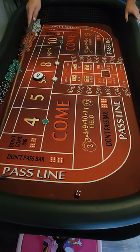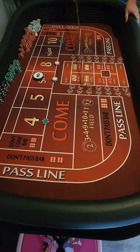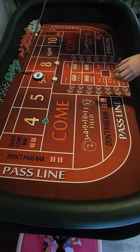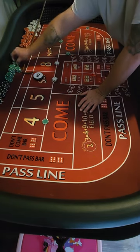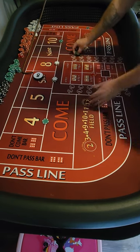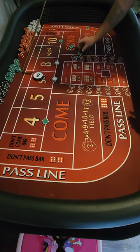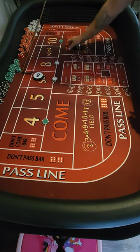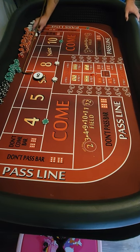Got a ten — six-four. Ten pays basically fifty per unit. We got three of them so that's gonna pay us one-fifty. We're gonna collect all that, then we gotta buy that back for three dollars again.